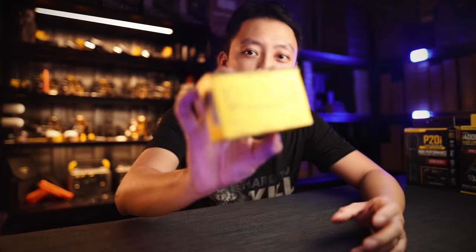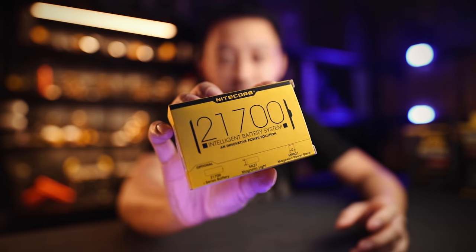Alright, hey guys, MJ here from Knight Calls. Today we're going to look at the new 21700 Lantern Charging Set.